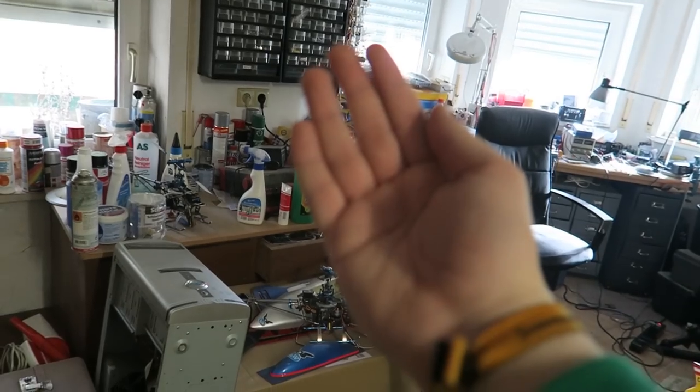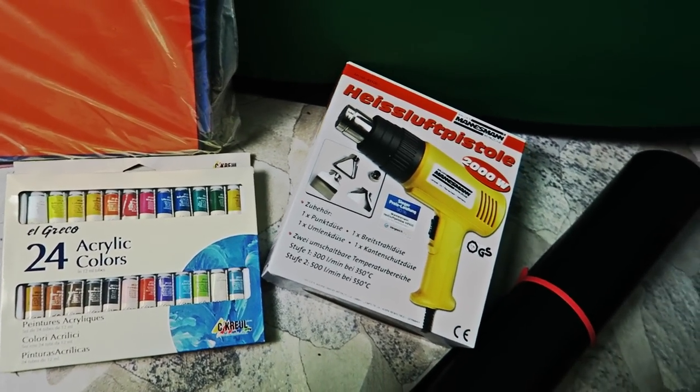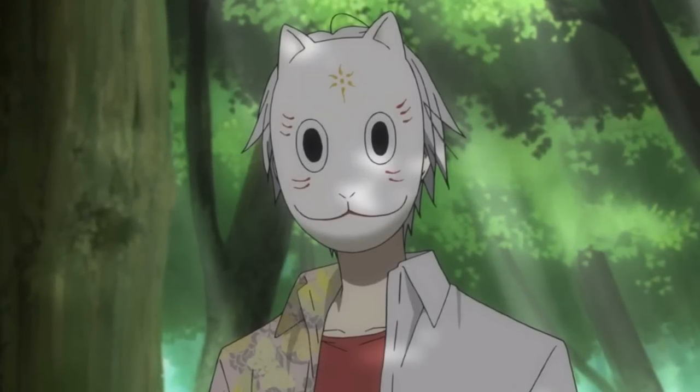Doch wieso tun diese Hände sich so schwer? Es gibt etwas, was ich letztes Jahr schon ausprobieren wollte und jetzt mit meinen neuen Kenntnissen probiere: die Maske von Jin aus Hotarubi no Morie.